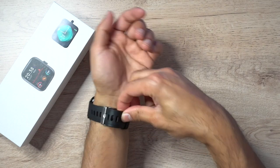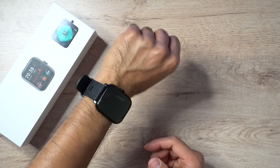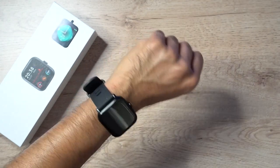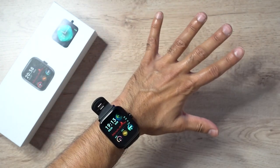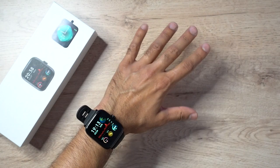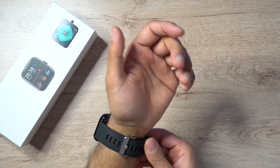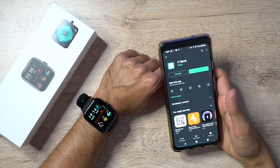So as you can see, when I turn my wrist to my face the screen turns on — just like most major watches on the market today, it does a great job. Those are the primary features. The silicone strap is very comfortable to wear.